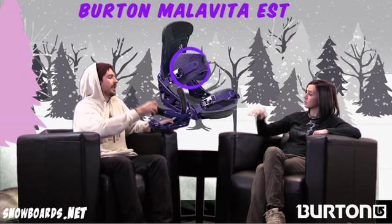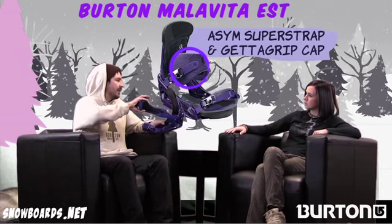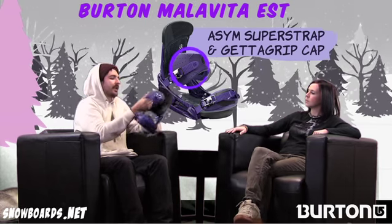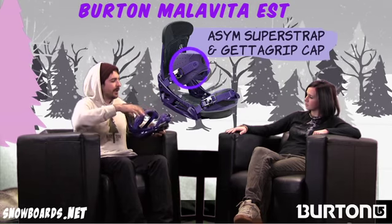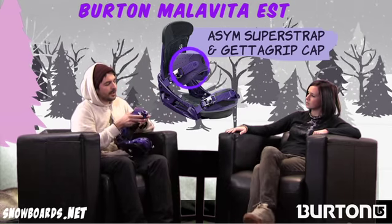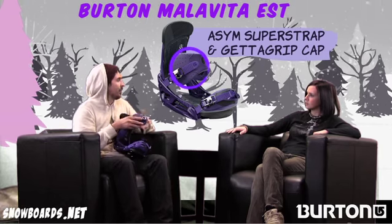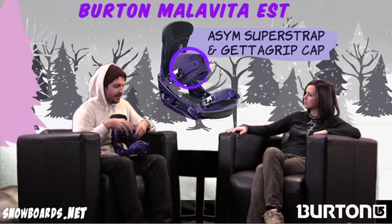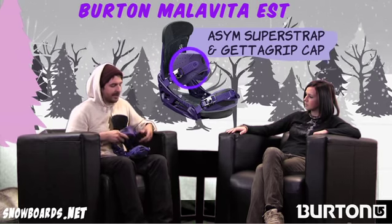The ASIM strap is a strap developed a couple years back to really cup the outside of your boot. It's also something that's customizable — you can actually take this out, flip it around to the other foot, and the larger part of the ASIM strap will be down lower on your boot, and it's a whole different world when you flip it down there. Some guys like it up, some guys like it down, but pretty much everybody loves this binding.